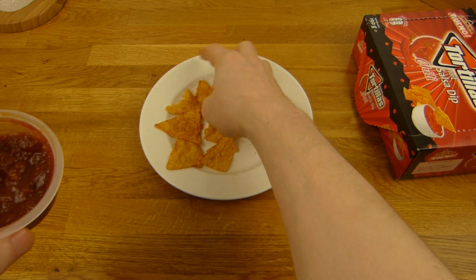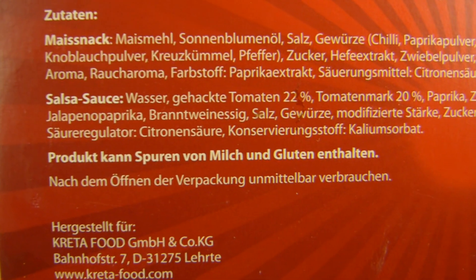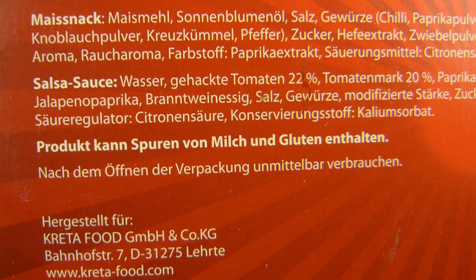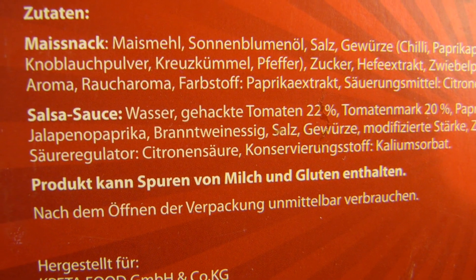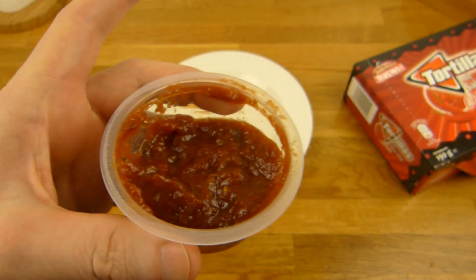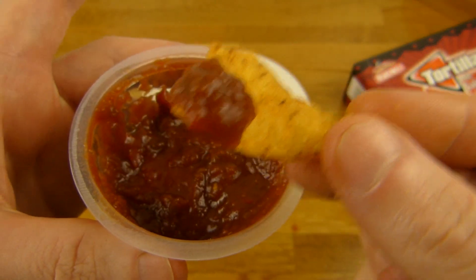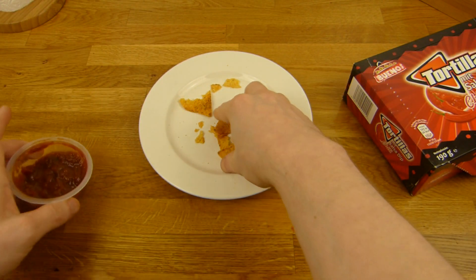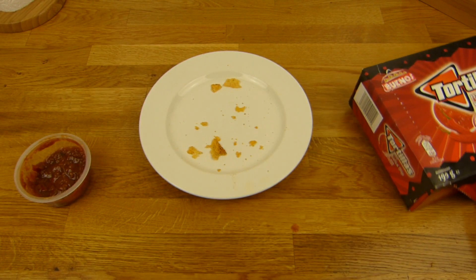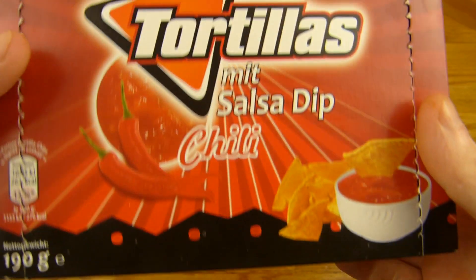Nice to season it. Sugar, jalapeño, pepper - no idea. But yeah, it's a nice mixture. I like the dip. It's actually quite hot - so if you're very sensitive, this is not for you. If you're really hardcore, it's nothing. But it's nice, not too distracting. It just burns a little bit. Thumbs up for the black Netto. Tortillas with salsa dip and chili - they say chili and it's hot. It's good.